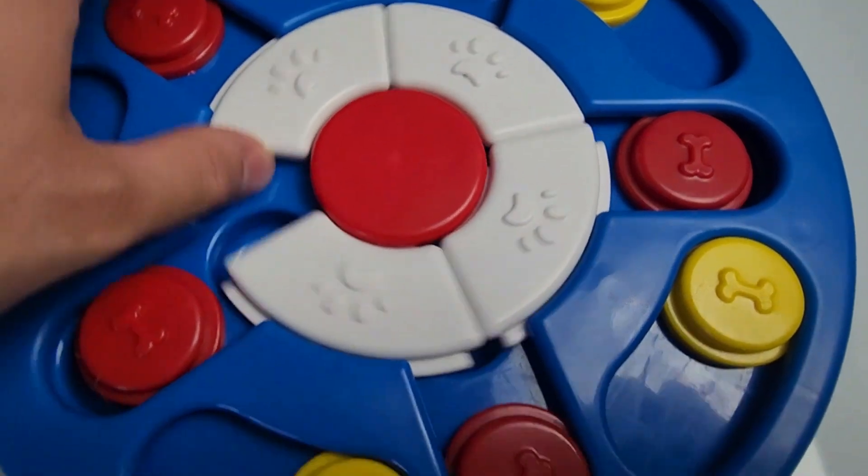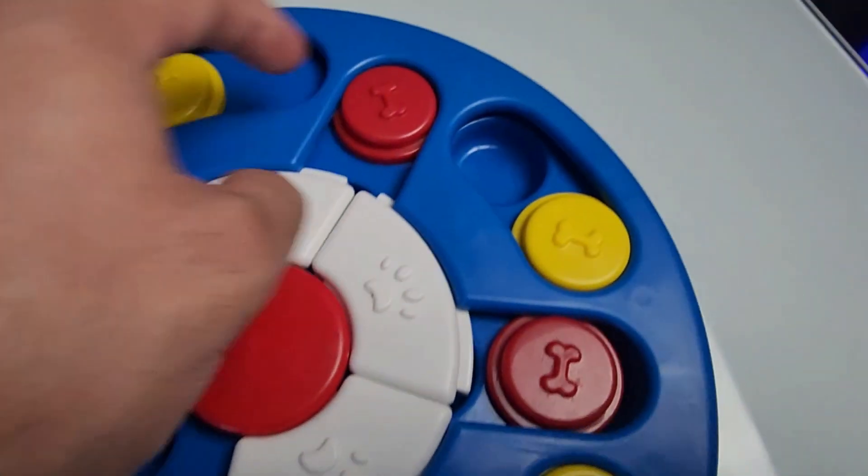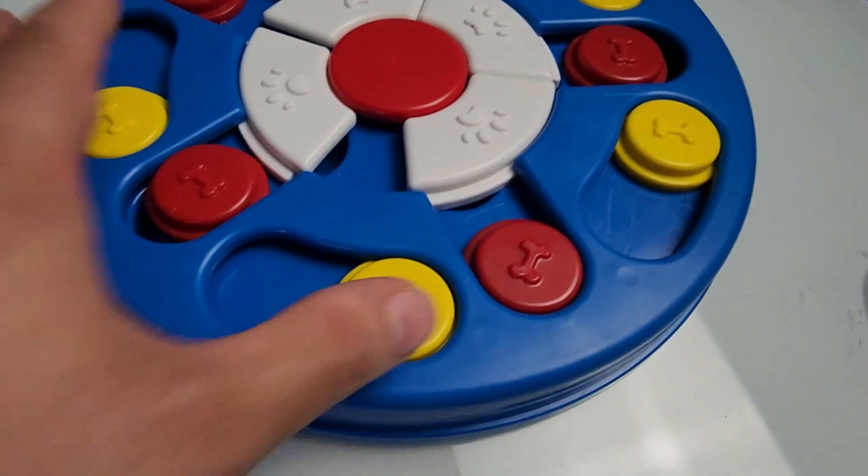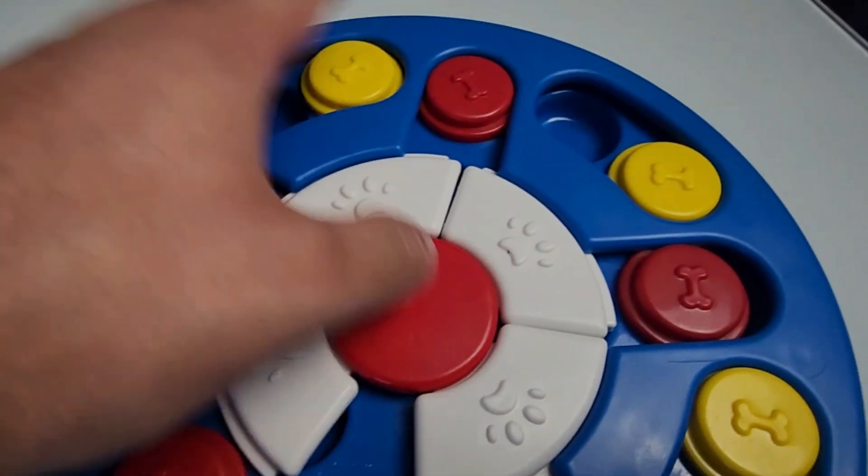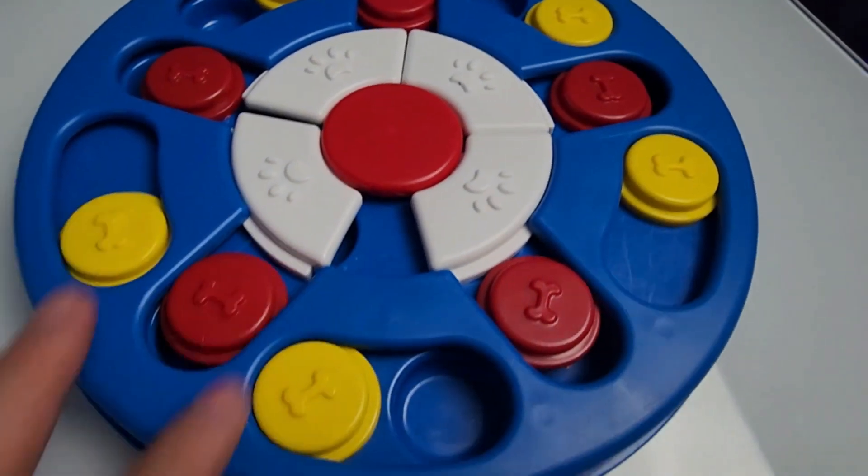So let's go ahead and test this out with my dog and see how he does with this, how he reacts, and how he plays with this dog puzzle.